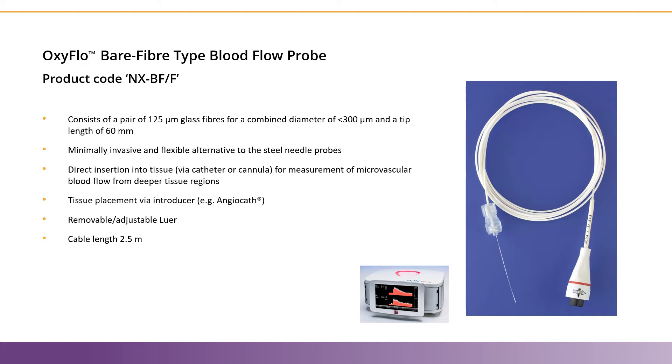The removable lure connection means that you can use it with standard ports, like a cerebral application, or for more acute studies, like muscle or skin applications.